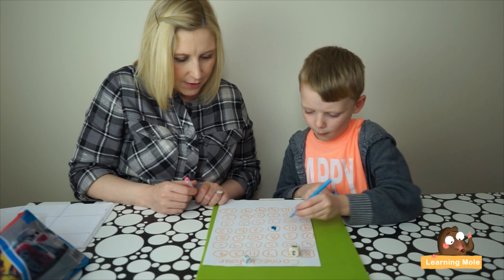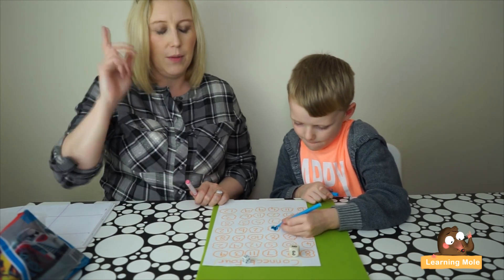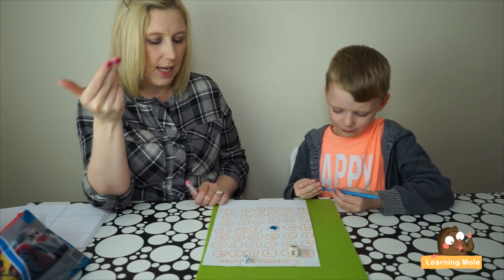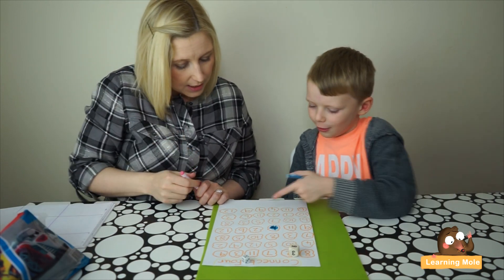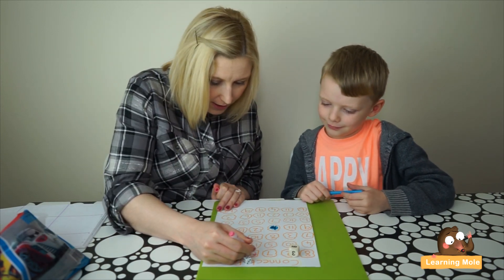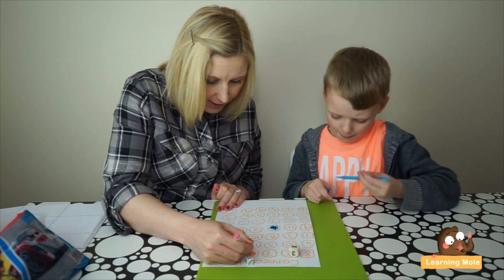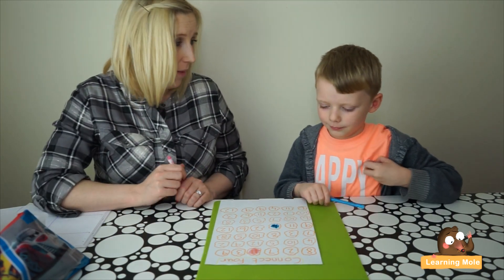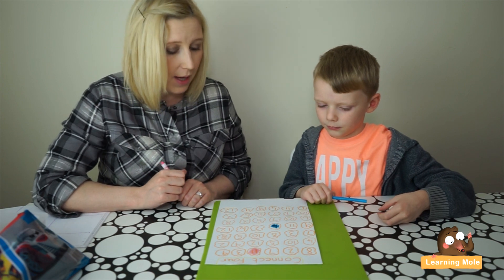Okay, mommy's turn - oh, six and five! So I'm going to put six in my head and count on five: six, seven, eight, nine, ten, eleven. I think I'll have this eleven up here. Okay, your turn now - make sure you're double-checking mommy's as well in case I make a mistake!